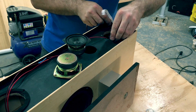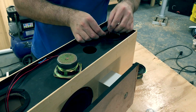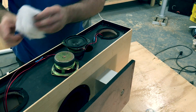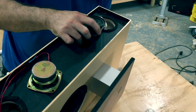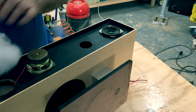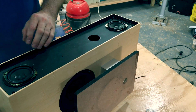Now we're getting to the electronic parts. These speaker drivers were salvaged from an old sound system, but the quality seems very good and it fits my needs for this build very well. I'm also adding some damping material into the enclosure — this helps prevent the build-up of standing waves inside the cabinet.